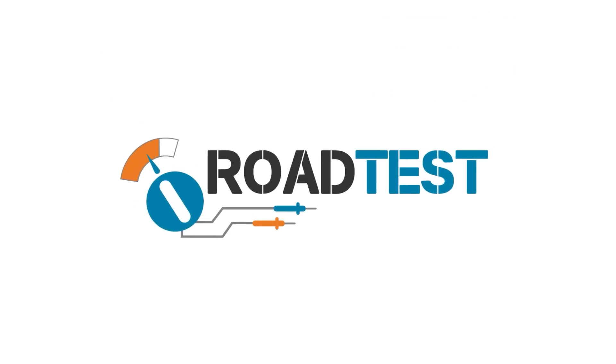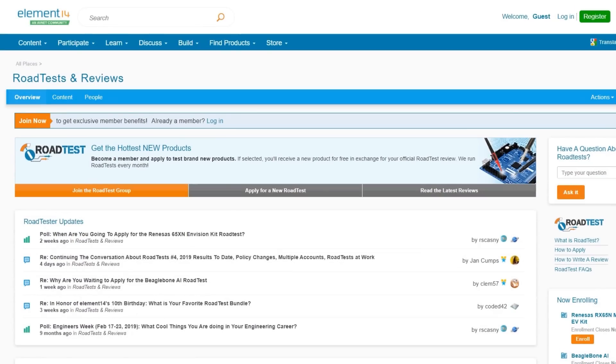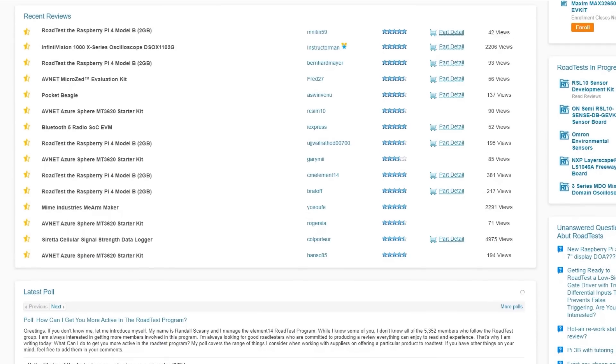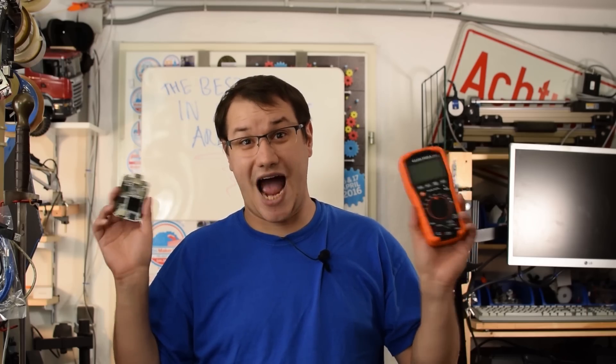Do you like free stuff? You can join the road test program. You can get free dev kits, test equipment and even online training courses in exchange for a detailed review. Join our road test program. These are product reviews conducted by Element 14 community members like you. Learn more at the link below. Free stuff!